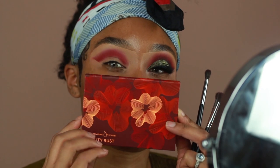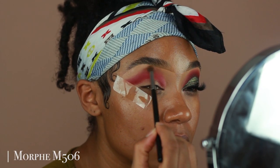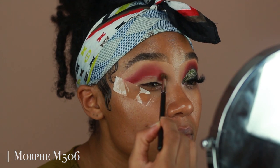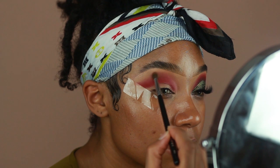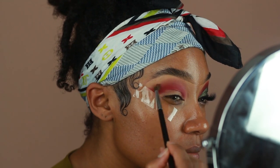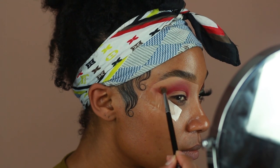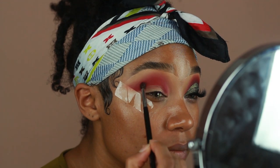The second color I'm going into is from Color Green from their Beauty Rust Palette. This shade is called Natural and it's kind of like a warm peachy-brown color. I just use this to blend out the edges of Kiss Me. And don't be afraid to go back in with your previous brush to re-intensify the color, because sometimes the colors can get lost in between blending.